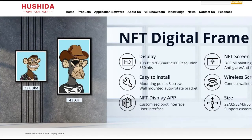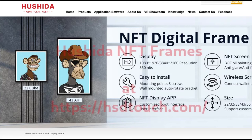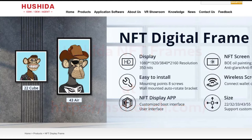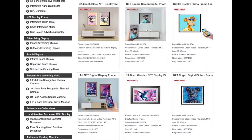Back to the suppliers of digital frames for your NFTs. The first supplier is hsdtouch.com. They supply NFT picture display digital art frames, and their brand name is called Hushida. The main functions include Wi-Fi, clock, video playback, and MP3. The frame sizes available are 21.5 inches, 23.8 inches, 27 inches, 32 inches, 43 inches, and 49 inches.